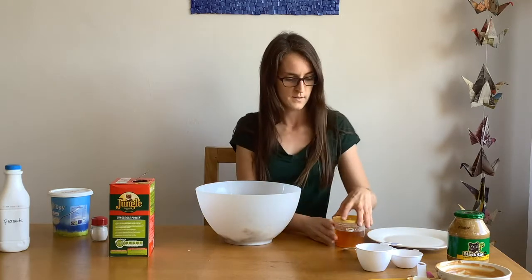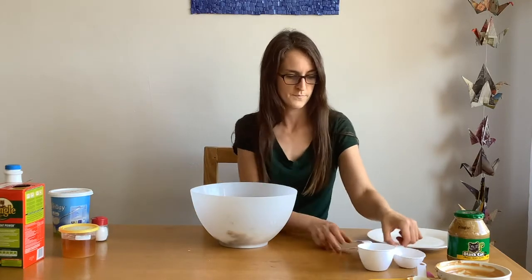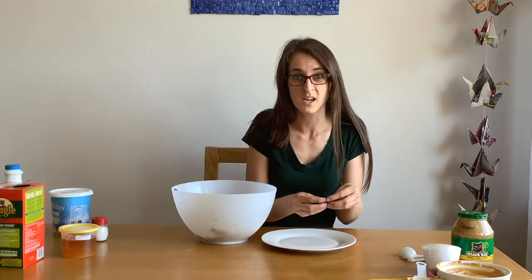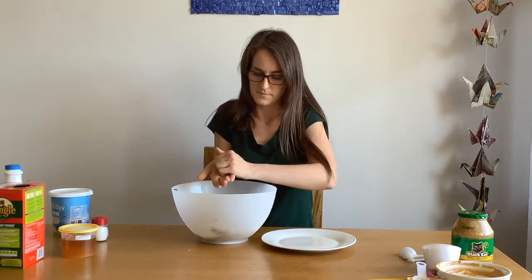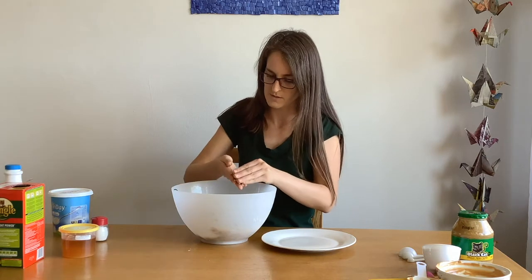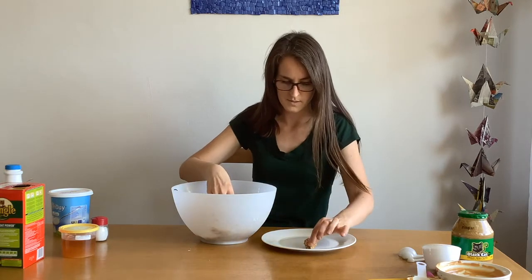Time for the fun part! You need your plate and your bowl. Now you're going to use your hands — make sure they're clean, you should have washed them before you started. We are going to roll little balls and put them on the plate. Try not to let them touch each other, leave a little bit of space in between. You can decide how big you want the balls.